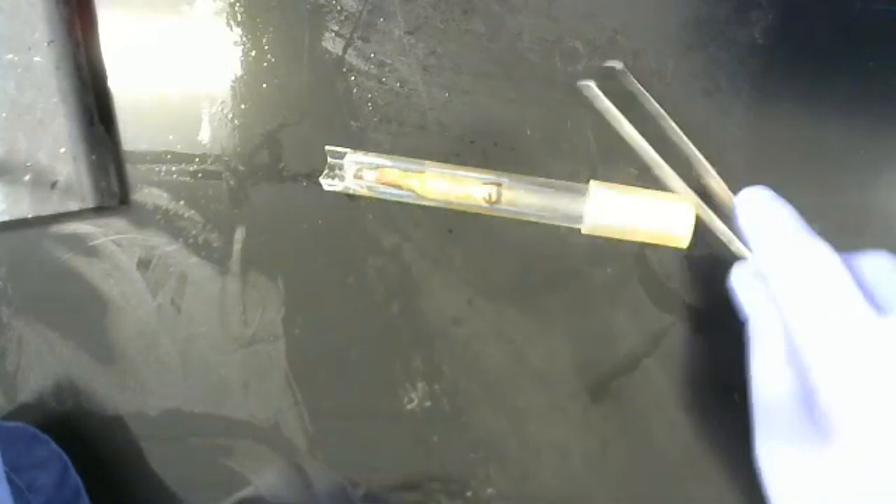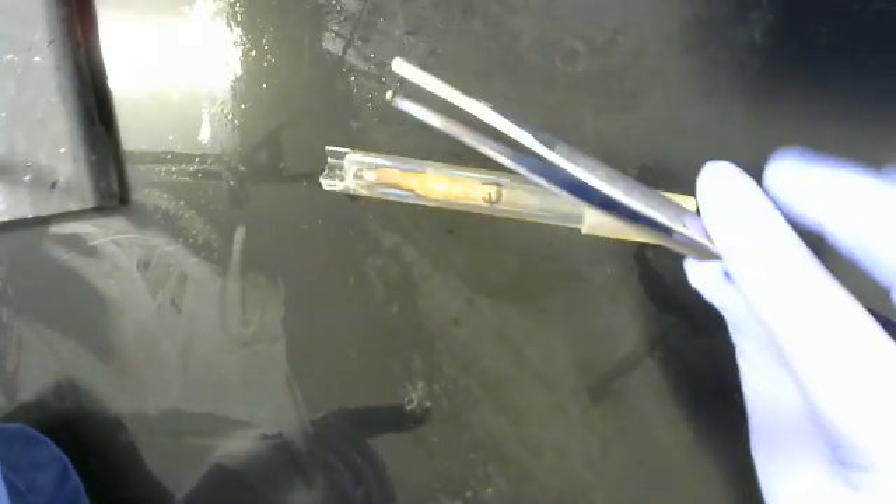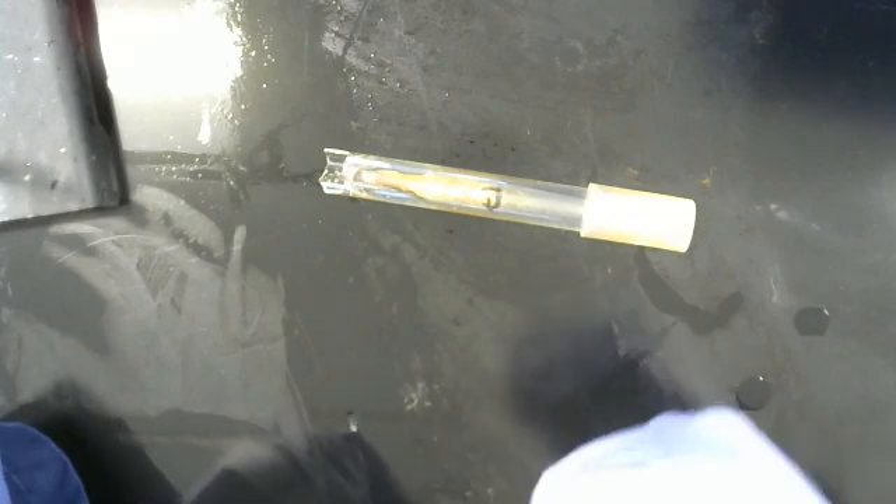Whenever you're dealing with broken glass, you never want to use a gloved hand or a hand at all. You want to use — I'm going to be using a pair of tweezers today because this is a small piece of glass — or a pair of tongs.